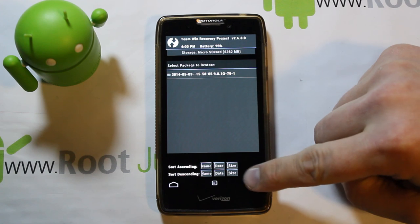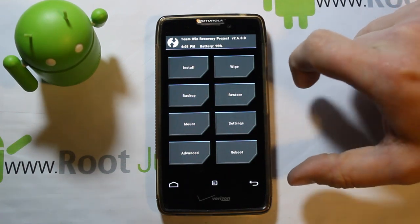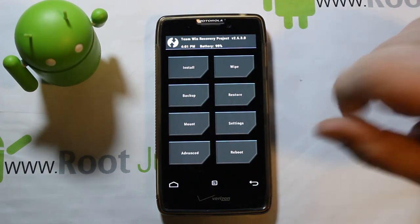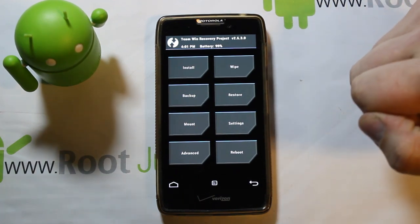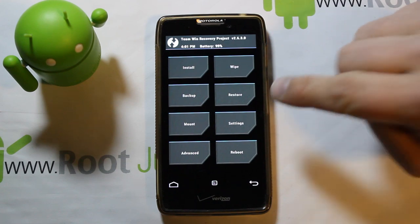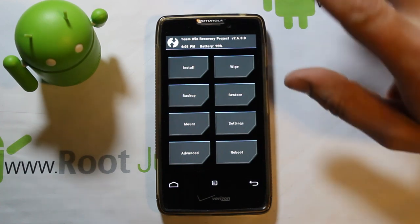Bonus tip: any Motorola device with a permanent internal battery — if your phone locks up you can't pull the battery. What you do is hold power and volume down and keep holding until the device reboots. That's a hard reset for any Motorola device with a non-removable battery. Good thing to know if your device locks up or freezes.